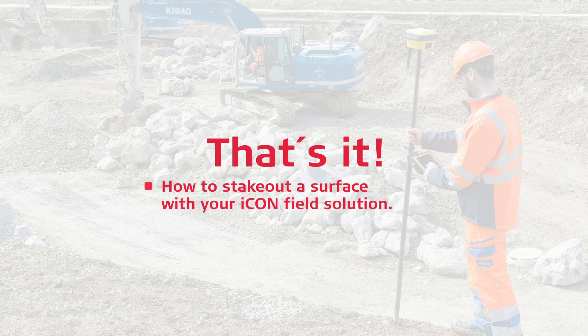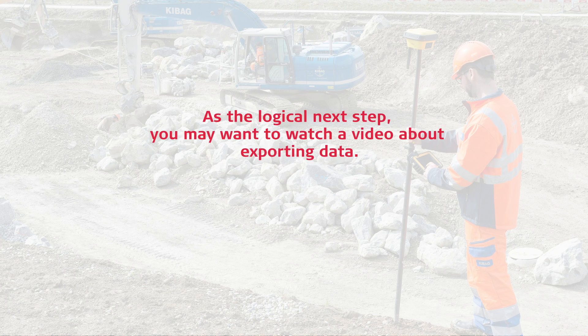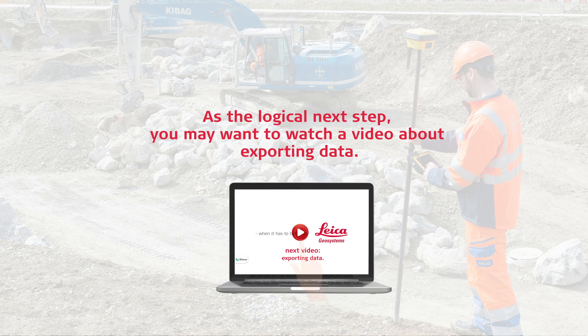That's it. You have learned how to stake out a surface with your Icon Field solution. As a logical next step, you may want to watch a video about exporting data.